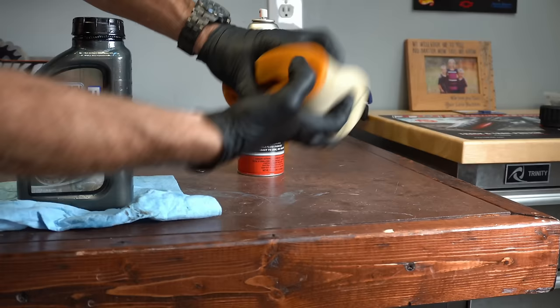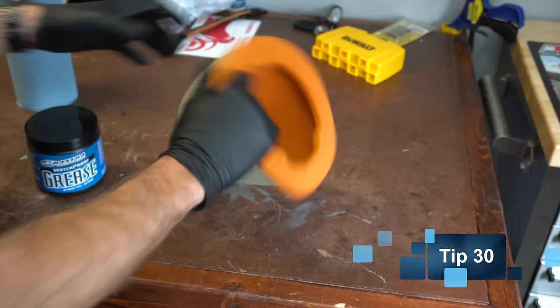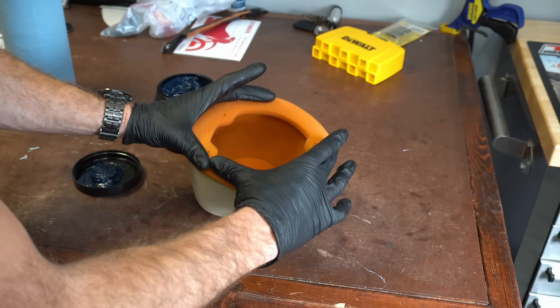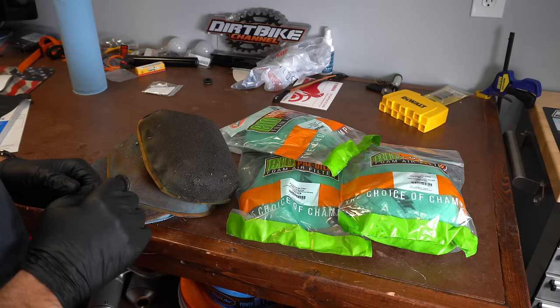For going the extra mile on your air filter, once you have it permeated with air filter oil, take some grease and spread it like peanut butter around the contact patch where it actually meets the air boot. That way you're sealing off this area so that no dirt or sand can get through there. That's the extra mile.